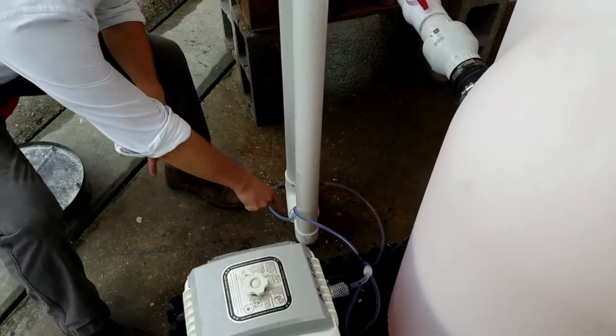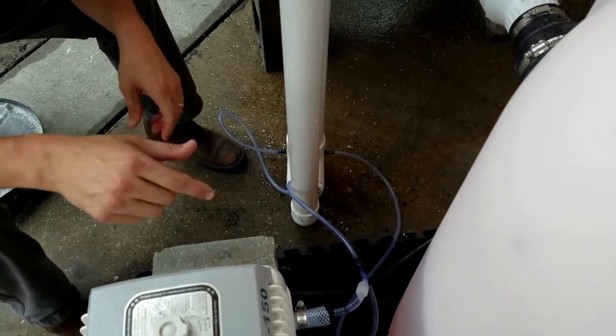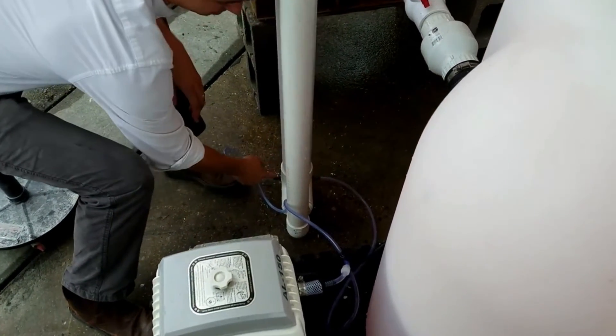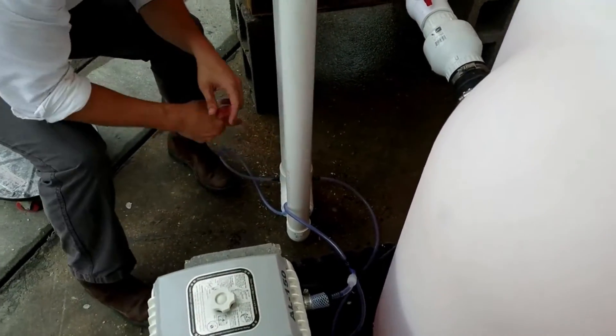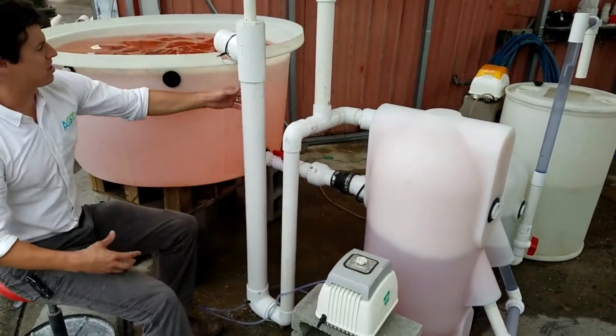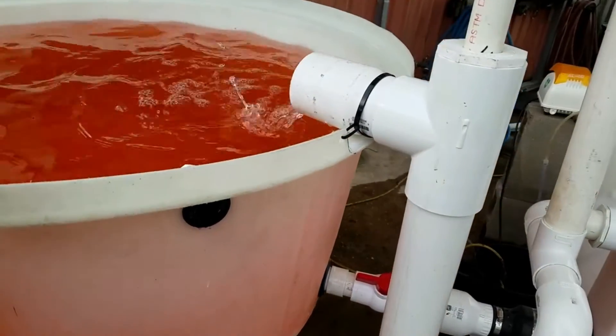When the water is going downward, that's where we inject our air through a linear air pump. We inject on both sides — the air mixes with the water, and that air-water mix fills this column and then goes back inside of the tank.